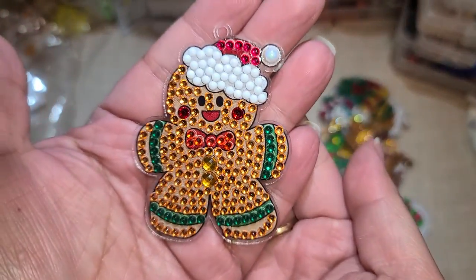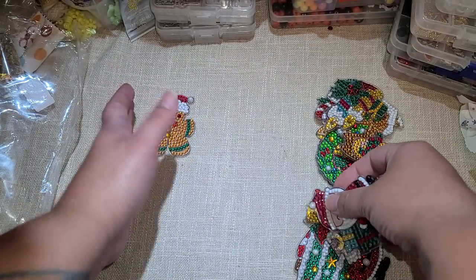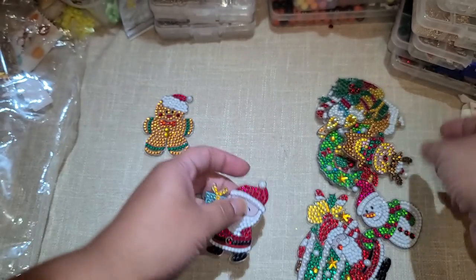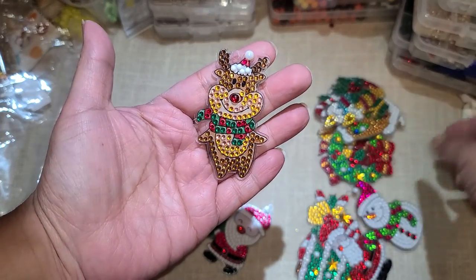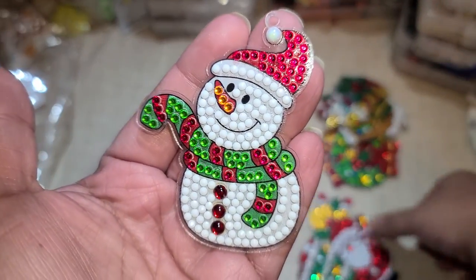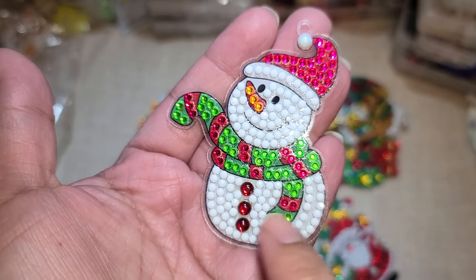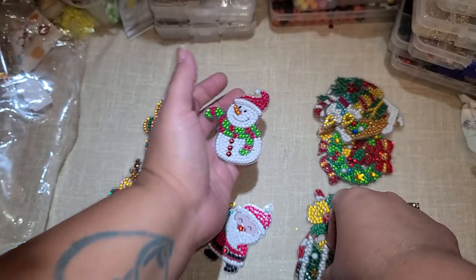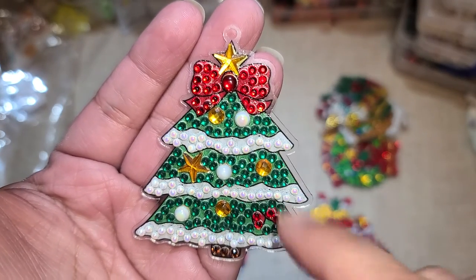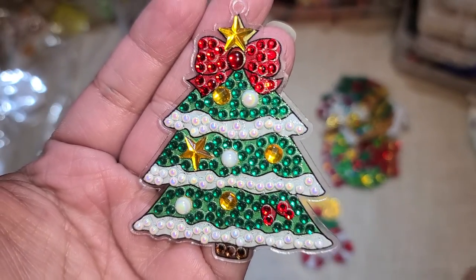Look at this little gingerbread guy right here — I think he's my favorite, he's just too cute. Then we have our little Santa, our little reindeer, and Frosty. I love his little buttons right here; I like that they're bigger and a little bit different shape than the rest. Then we have our Christmas tree, and I love the little stars that it has — and look, there's like a little bow right here. So cute.